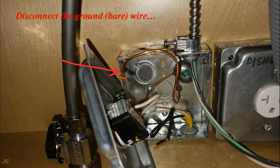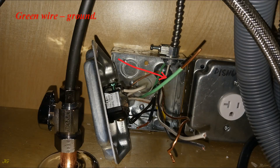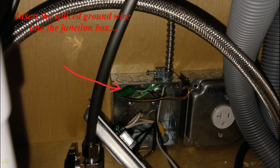Disconnect the bare ground wire and the black hot wire from the receptacle. The MC cable wires are: green wire (ground), white wire (neutral), and black wire (hot). Trim all MC cable wires to no less than 6 inches long and strip approximately 1 inch of insulation from the end of the green ground wire. Slide the green wire nut over the bare ground wire and, by turning the wire nut, connect the green ground wire to the bare ground wire as far as the green wire can reach. Insert the spliced ground wire into the junction box.